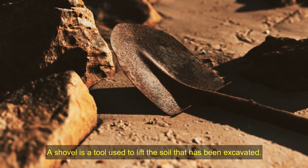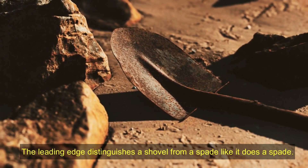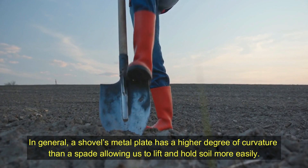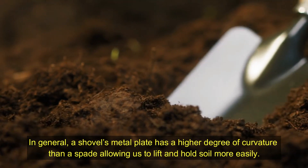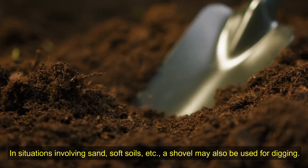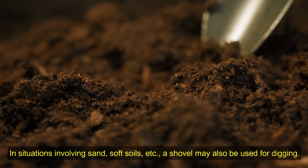A shovel is a tool used to lift the soil that has been excavated. The leading edge distinguishes a shovel from a spade. In general, a shovel's metal plate has a higher degree of curvature than a spade, allowing us to lift and hold soil more easily in situations involving sand, soft soils, etc.